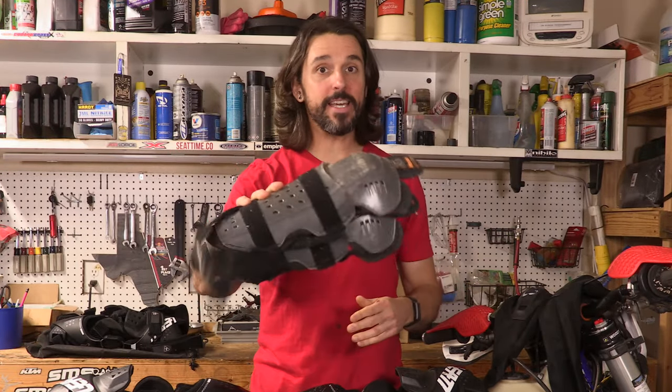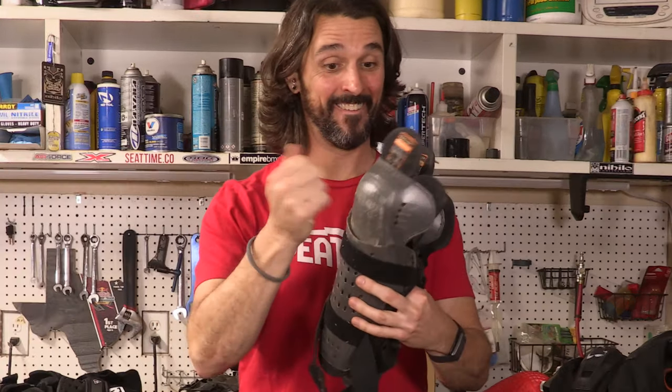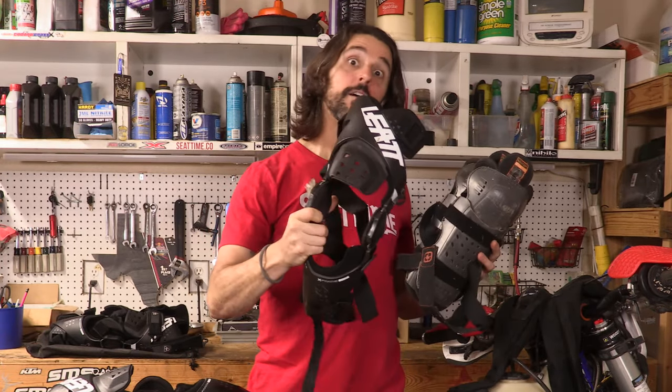If you're still wearing these, these are not knee braces. These are lovingly referred to as knee cups — because they protect your knee and it's really just a plastic cup. So there's a little bit of impact protection, but that's it. We needed to figure out a way to keep our knees more attached to our body, and that welcomed in the knee brace.